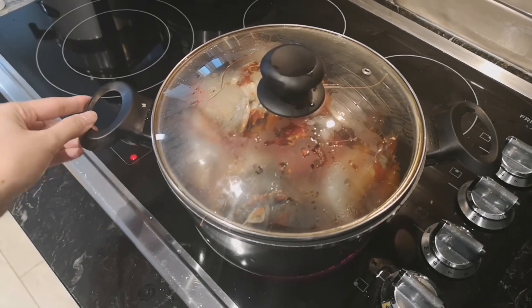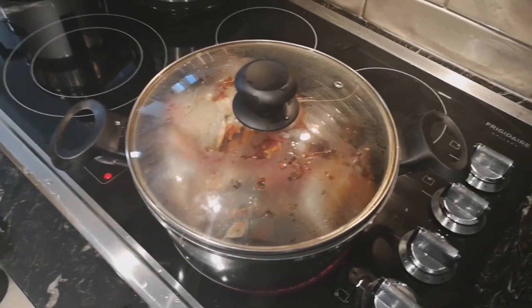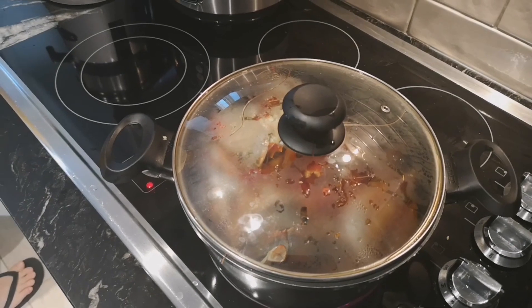Wala kaming Sprite, pero mas masarap sana yan kung lalagyan ng konting Sprite.